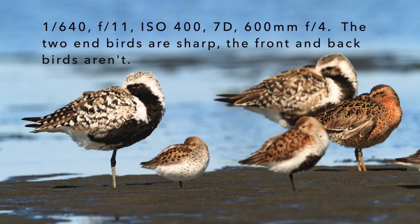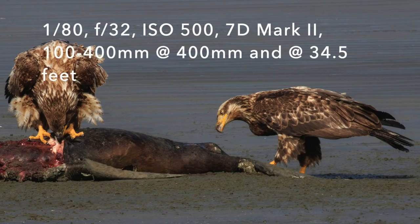When that happens, the only way to get them all sharp is to stop down your aperture and go from F8 to F16 to F32, or somewhere in between, so that you get more depth of field and those birds can all be sharp.